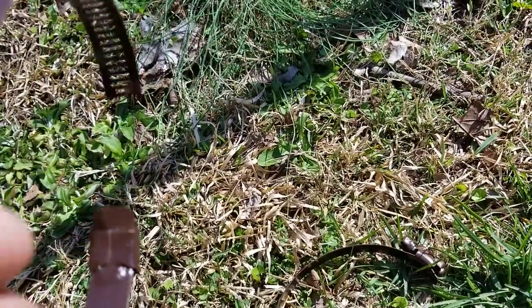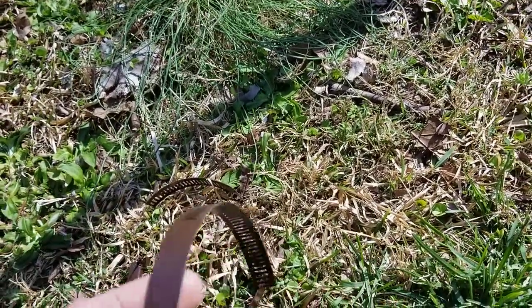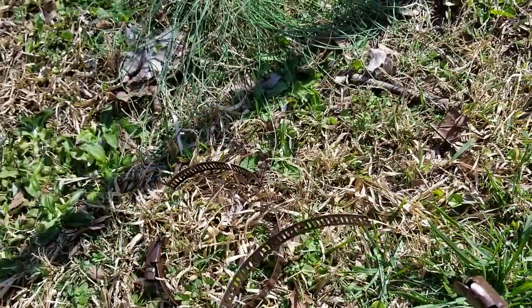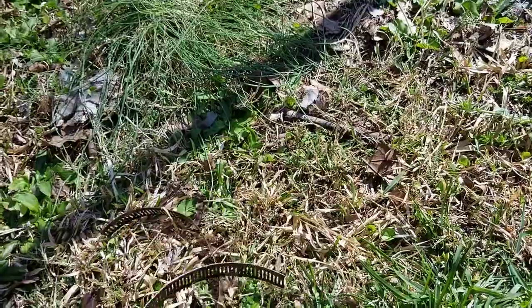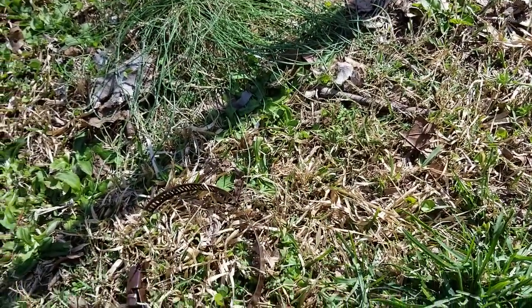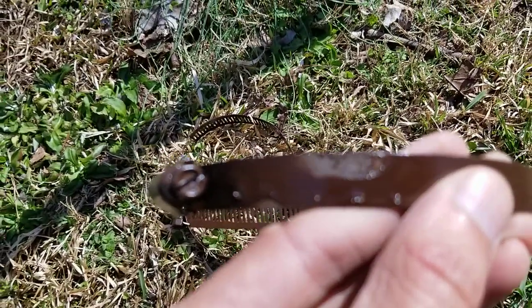Usually any size of this will work fine - the longer the better. I think these are about three and one half inches. There it is - number 556, so you guys can see that.